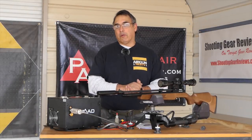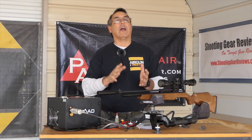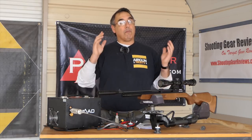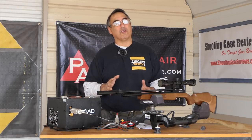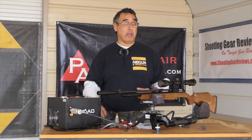Hey there everybody, my name is Rick Hucer here with Airgun Web where we tell you the facts not fluff, and today I'm super excited about the products we're going to talk about today because it really changes everything when it comes to PCP airguns.